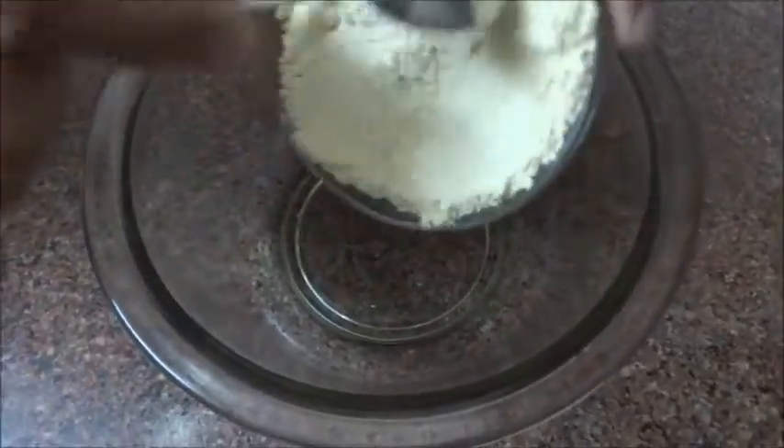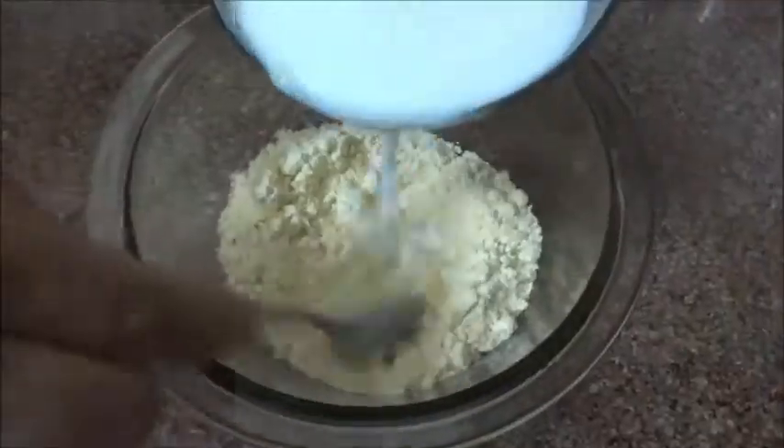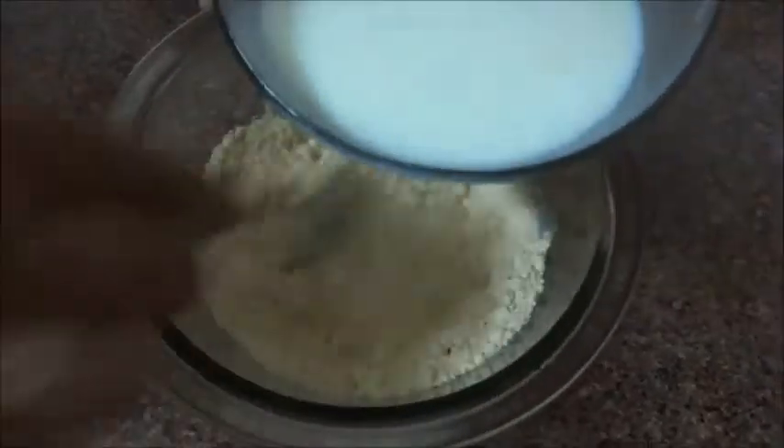First of all, we will add milk in a button. After this, we will add milk to it and we will make this batter. We have to focus on the batter — if we add milk here and it is not right, we will not eat milk, so the batter will grow.